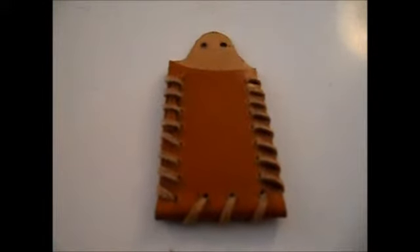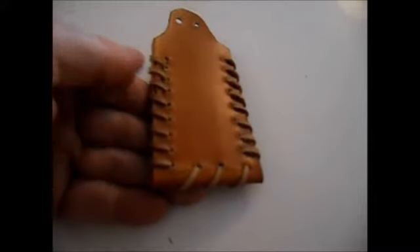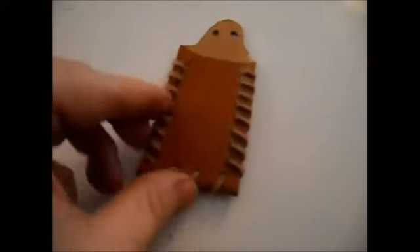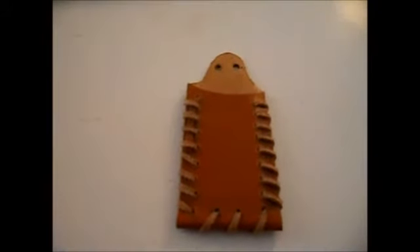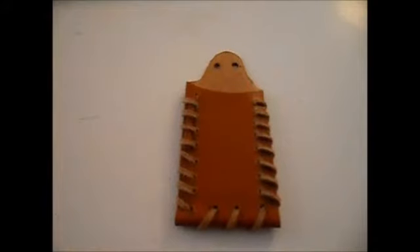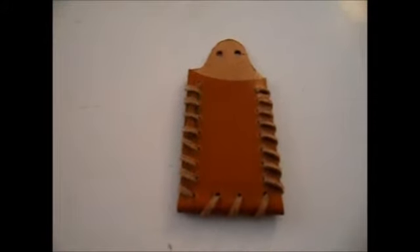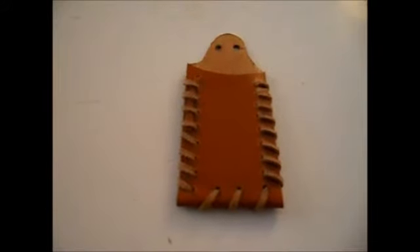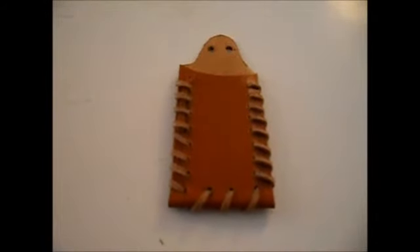Here we have the finished pouch - it's been stitched with leather, folded over, holes punched in the top, shaped and ready for paracord. But first what we're going to do is damp this - take a lighter, place it inside, squeeze it, push it and give it some shape. After that we're done.